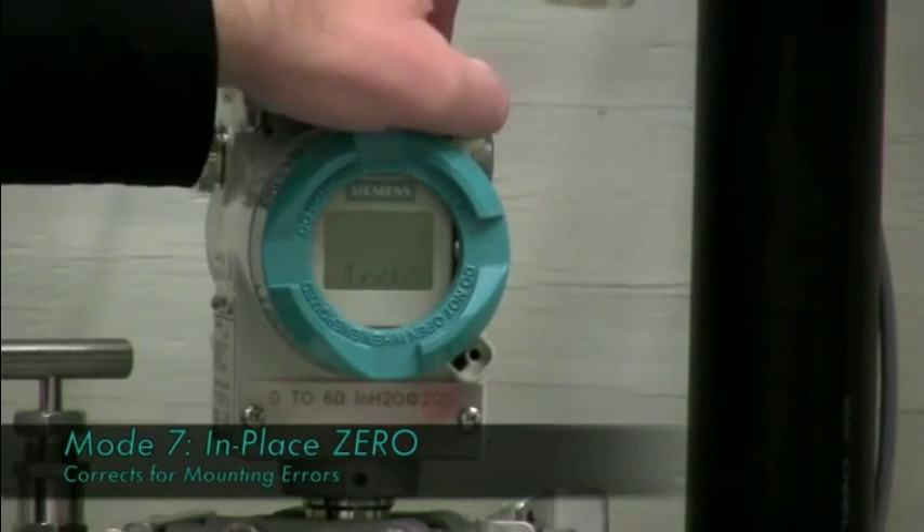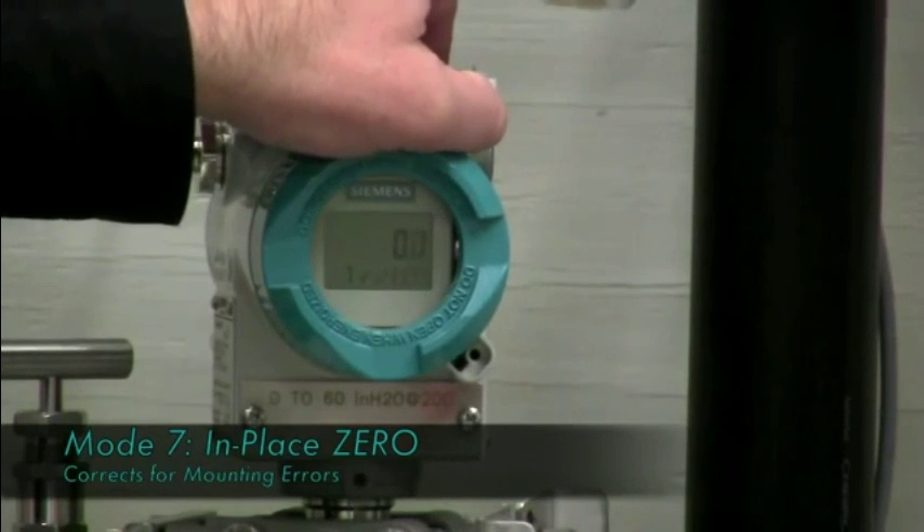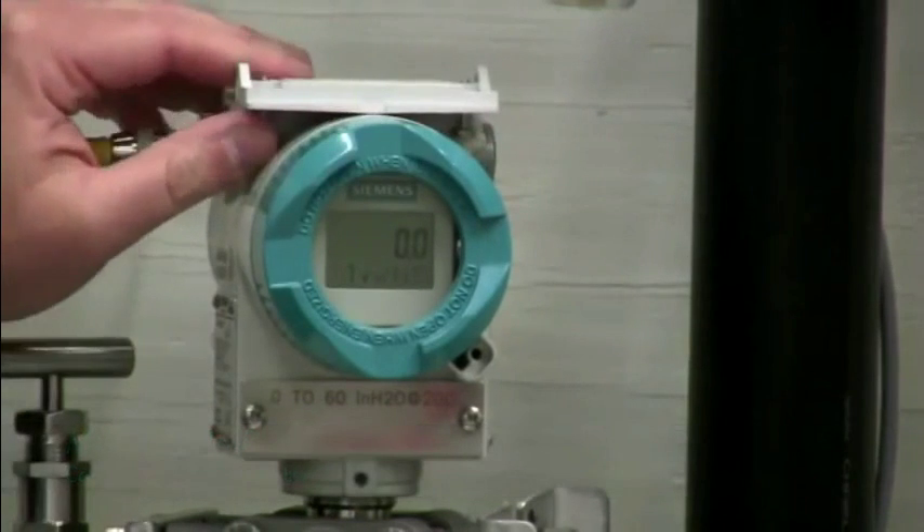So we're going to do that right now. I'm going to put this into zero mode for you. Okay, so now we've zeroed the transmitter.